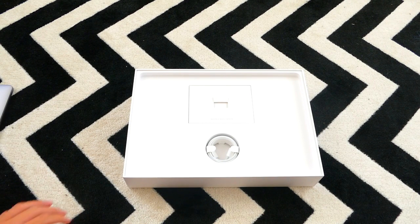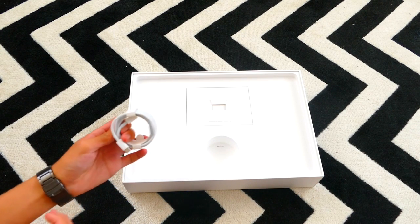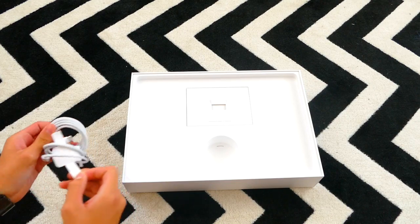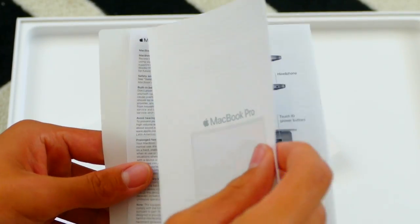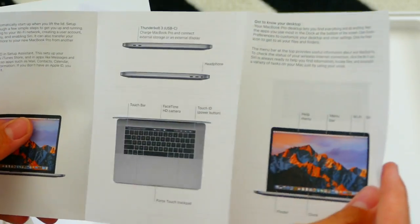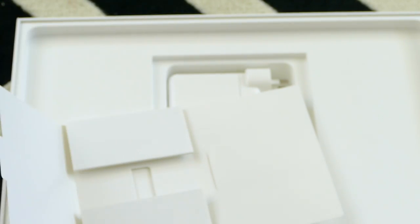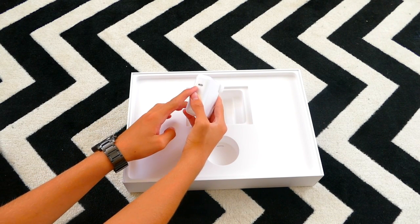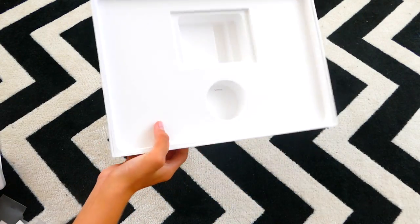I'll just push that off to the side for a minute while we look at the rest of the box. In here there is the charging cable — this is a USB-C to USB-C cable. You can also see the MacBook Pro booklet with diagrams, safety and warranty information, and of course Apple stickers — white Apple stickers. That's the USB-C connection, and that is the box entirely.